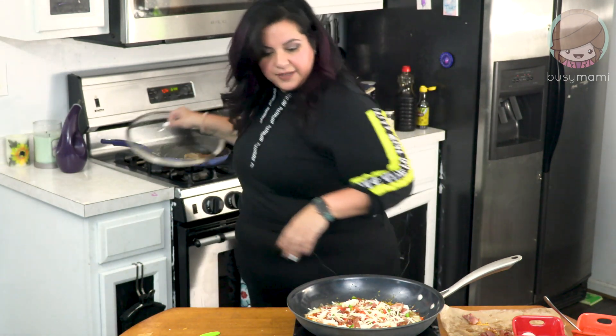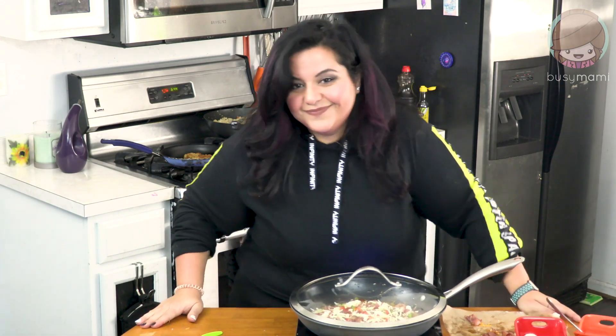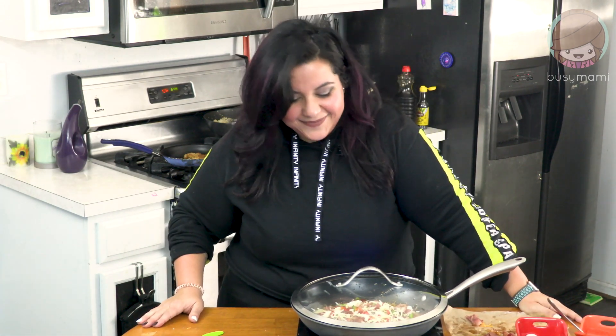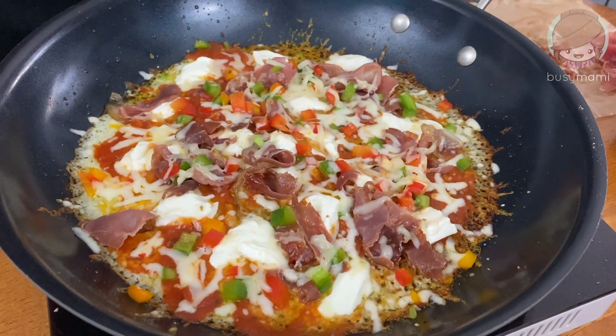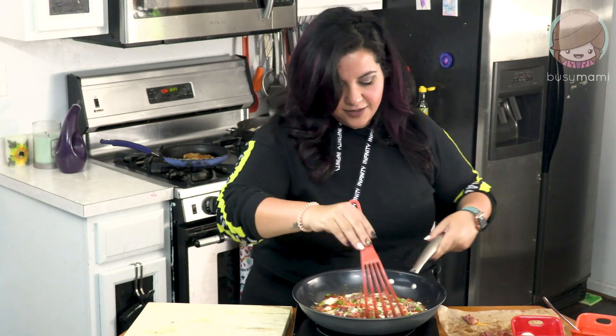I lost the lid — I found it. Put it on, let it get melty, and we'll then eat it. We're going to open it up. Look at this, look at that beauty. So good.